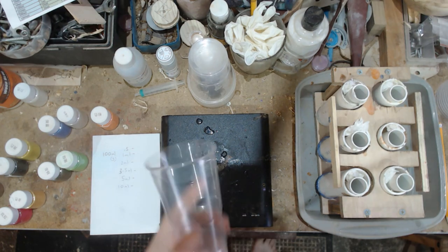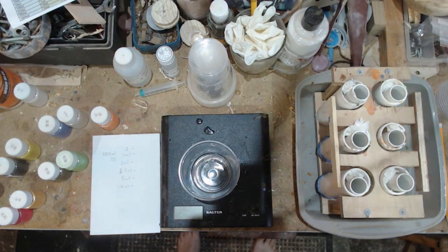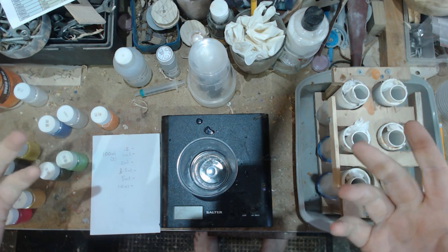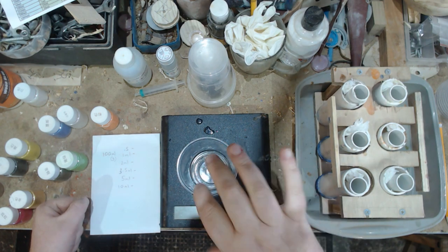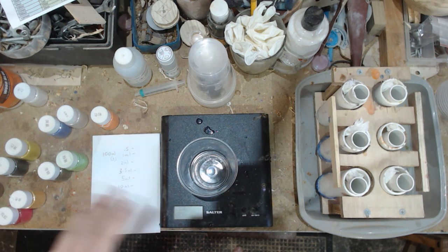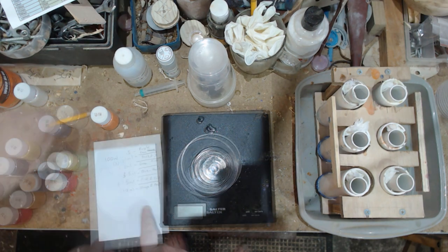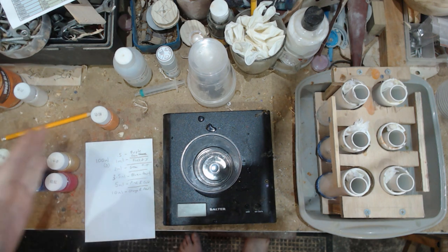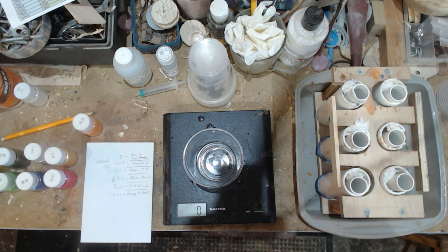I'm using some little disposable cups to mix in. I'm going to put 100ml - 400 grams, same volume basically - and then pour some out into another cup to mix up a different color. I've now sectioned these out into the colors I'm going to do. Time to do some mixing.